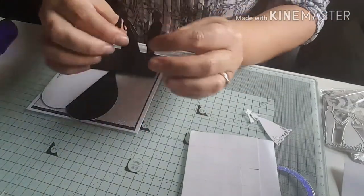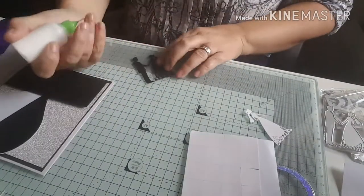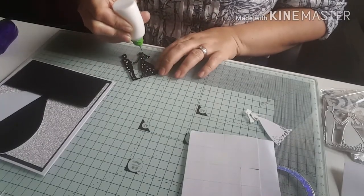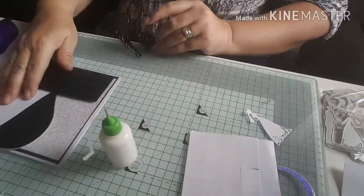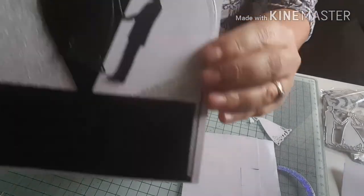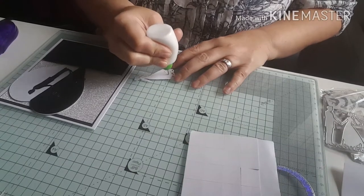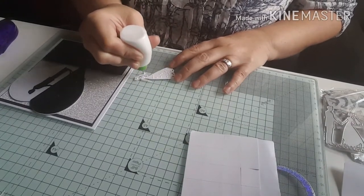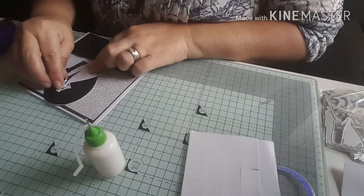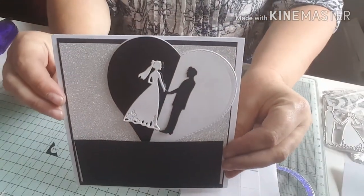It looks like I've got half black and half white, which is exactly what it is. Then I'm going to stick my bride and groom down using some wet glue. I'm going to stick it so they're sort of in the middle — their hands are in the middle — and then I'm going to pop my white bride over the top, just like that. So that's the reason I cut the heart in half, to have half black and half white.